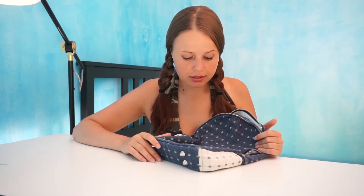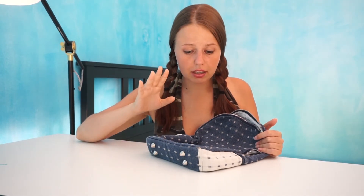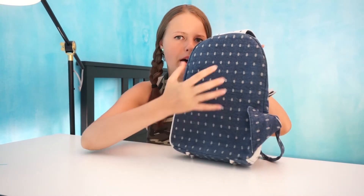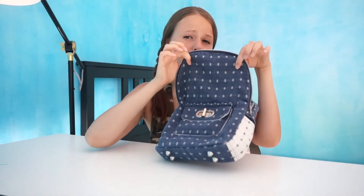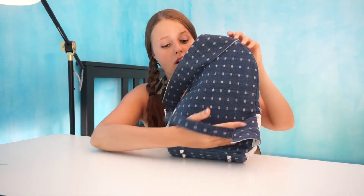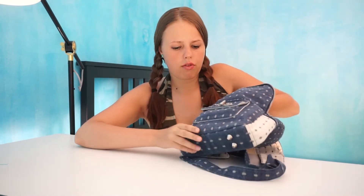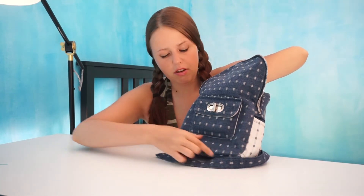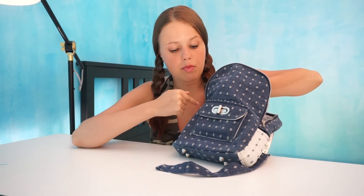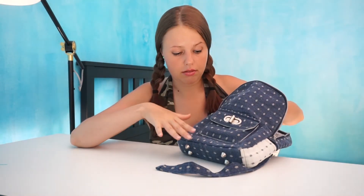What I added which wasn't in the pattern is interfacing - a kind of thick interfacing. As you can see here on the back, this denim is fine, but this part, for example, doesn't have the interfacing, so you can see it's a little bit formless. I had just a little bit of that interfacing, enough for the back and a tiny piece for maybe this part of the front only - until the small pocket goes like this.